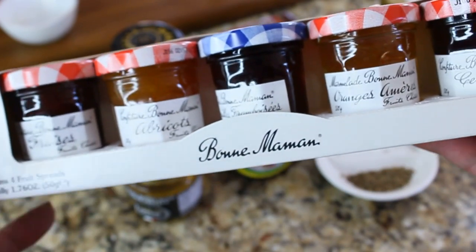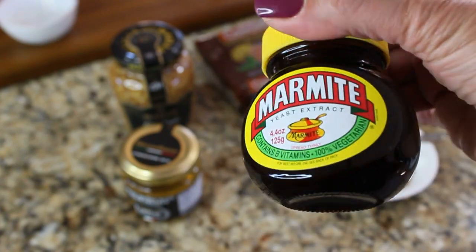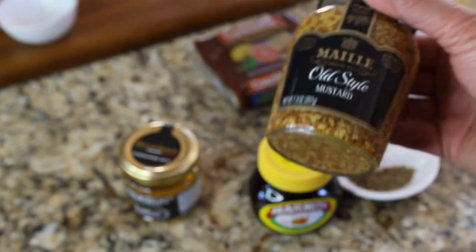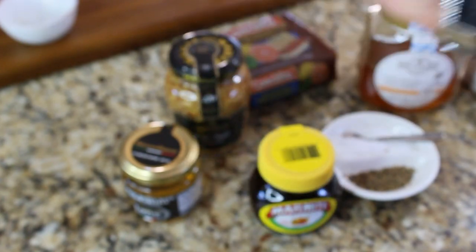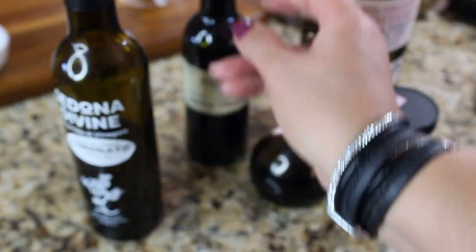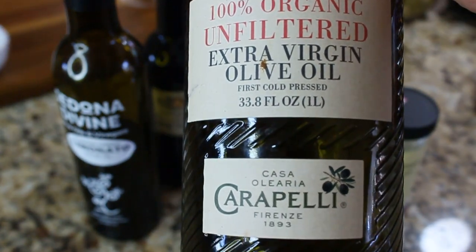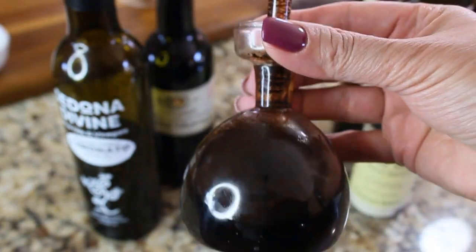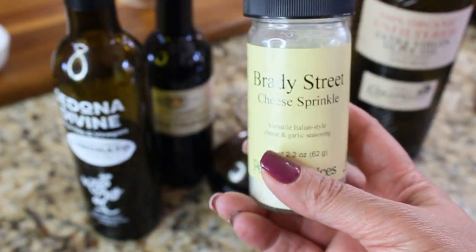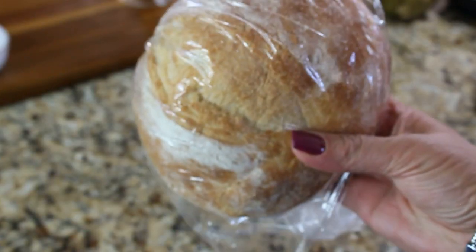We also need different varieties of jams — these little tiny jars would be cute. I have some marmite and mustard too. For the olive oil selection, have one with a fruity flavor like this Lemonato, some white truffle balsamic vinegar, good quality olive oil, balsamic vinegar, maybe a cheese sprinkle, and this Alaskan sourdough would be great as our bread selection.